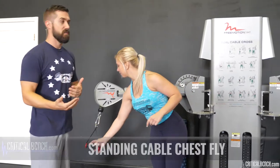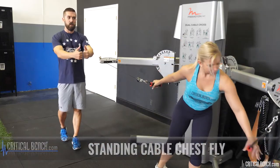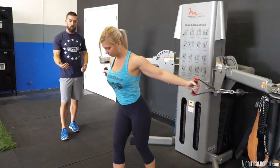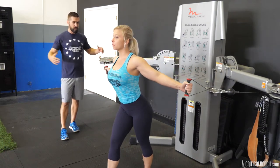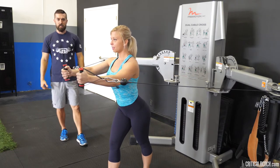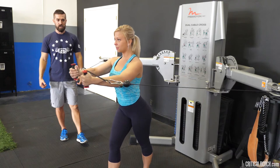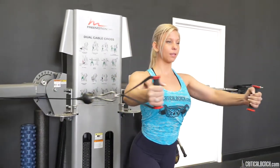The first one is a standing chest fly that's going to be kind of like a bear hug — a big barrel hug. One foot forward, you want to keep the handles right even with the shoulders, bring the arms together keeping a slight bend in the elbows, open all the way up, big bear hug at the finish, opening up that chest, squeeze together.